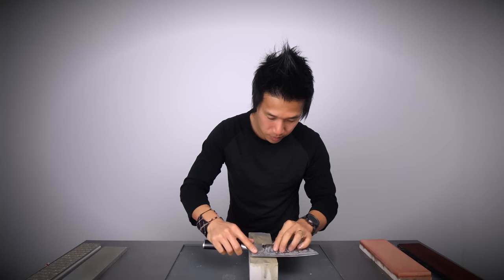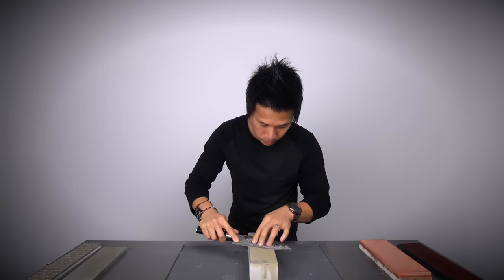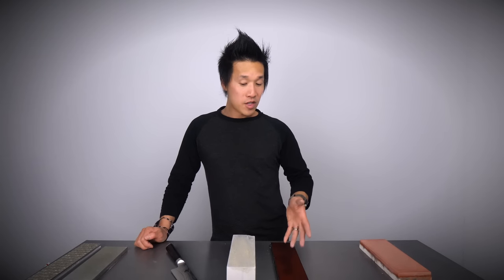If you guys want to check out my strops, I make my own homemade strops right here in my shop — I will leave a link to those as well. If you guys want to see other whetstones reviewed, or if you have any questions about whetstones in general, please leave them in the comments. I'll read all my comments and do my best to answer them. Thank you guys for being here, and I'll catch you guys in the next video.